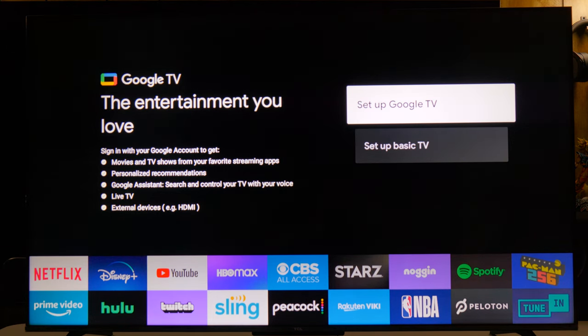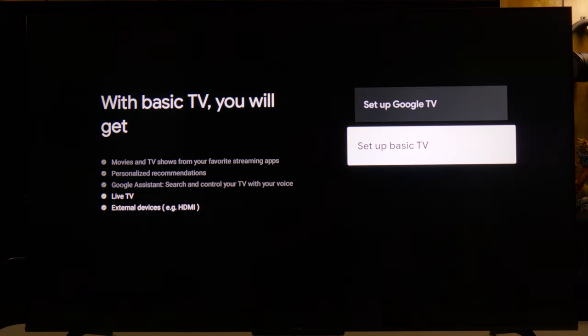The initial startup shows Google TV, and it does give you the option to set up Google TV or bypass it and just use your external devices and live TV.